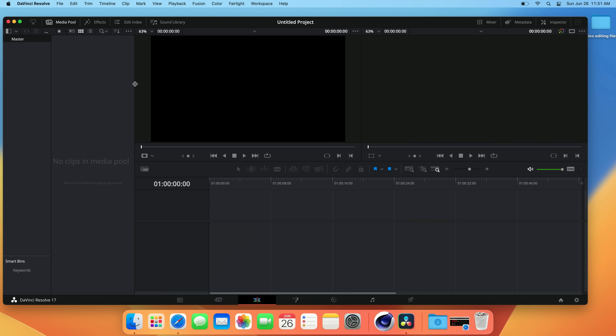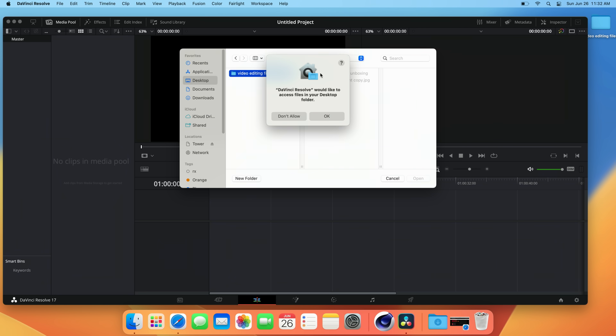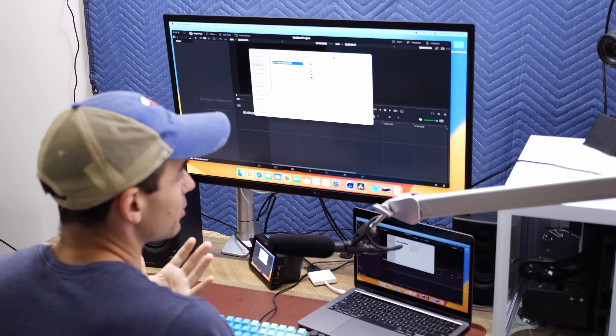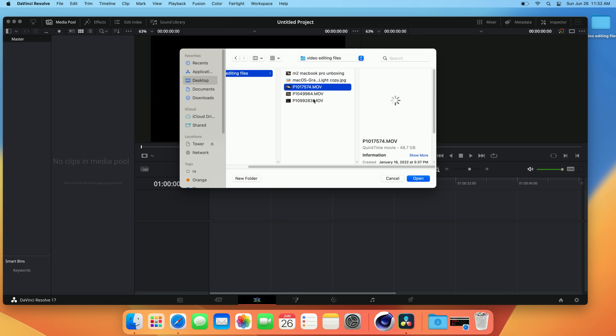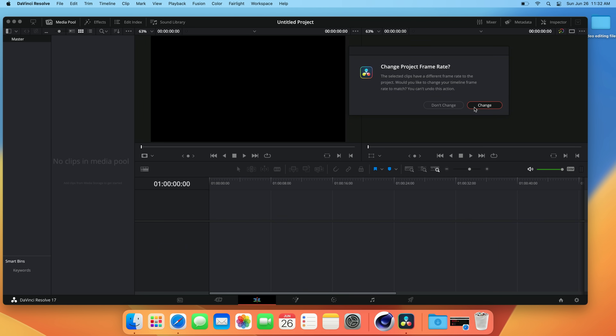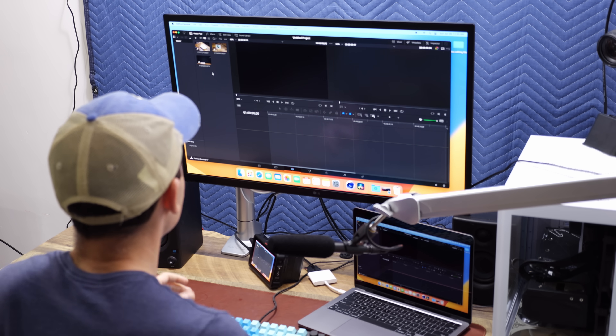We can't make any videos without some media. I'll be using DaVinci Resolve today — that is my editor of choice. If you're using Final Cut Pro, you'll probably get very similar results because the encoder is built into the processor itself. I really like Resolve; I recently switched over to it because it's just a better file system for how I like to organize everything.